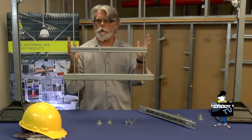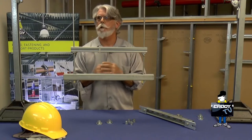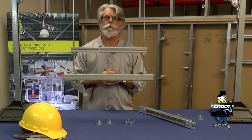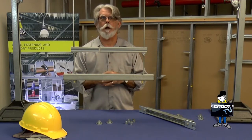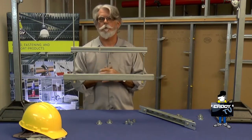Load rating is 200 to 300 pounds depending on how wide apart you've got it set. 25 per box — keep a box on your truck because a little box is not taking up nearly as much space as traditional strut. It's a standard strut profile, so all the standard strut hardware, conduit, strut straps, etc., fit with this product.